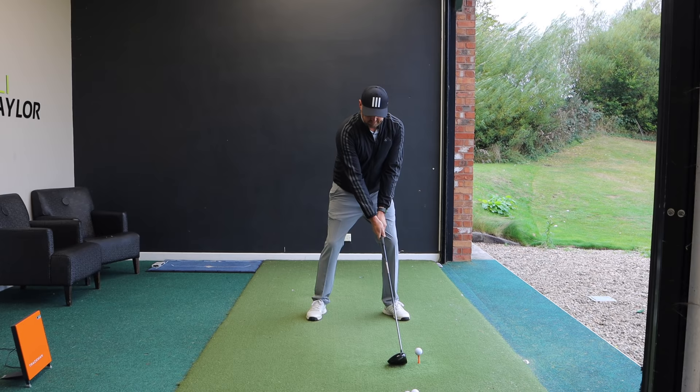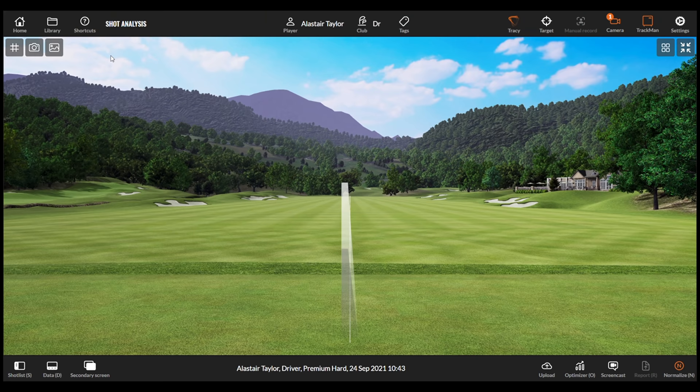The big slice with driver is an absolute killer, and as you can see from this drive, that might be something you do on a regular basis. Even though you're not delivering the club in an ideal way, what if I told you it's not so much your golf swing that's the problem, but it's actually these — your hands — that are the problem. I'm going to show you why the biggest reason you're slicing the ball is the way you grip the golf club.